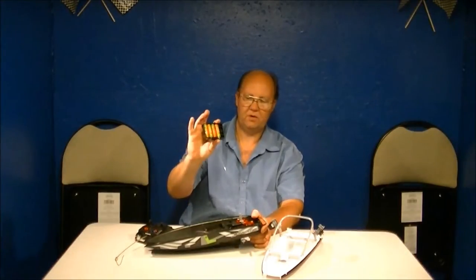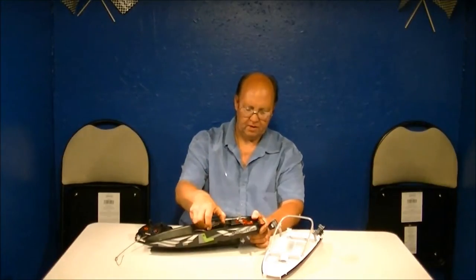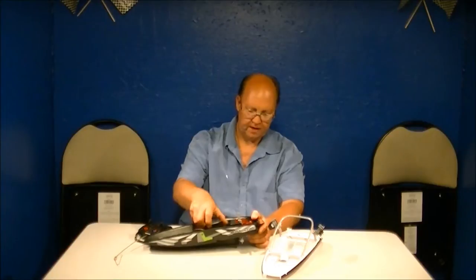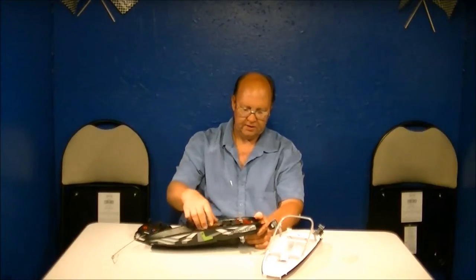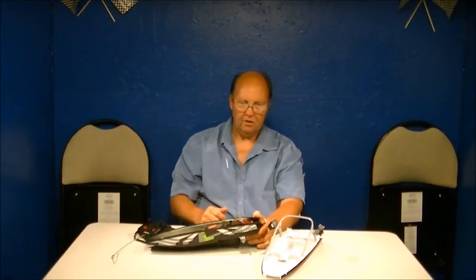You do have four double-A batteries. I've got Energizer cells in this because they have a lot more in them than typical dollar store batteries. It's a cheap boat to begin with, but don't cheap out on your batteries or your kid is going to get frustrated with only five minutes of play time on dollar store batteries. Go with Energizers, Duracells — you're going to have to pony up for decent quality batteries that give more play time.